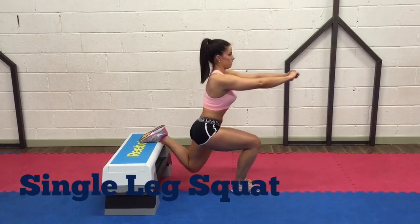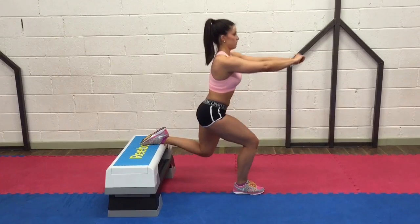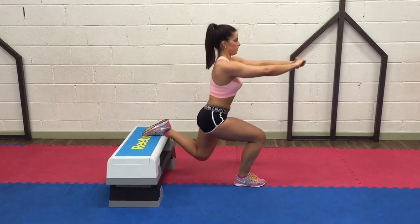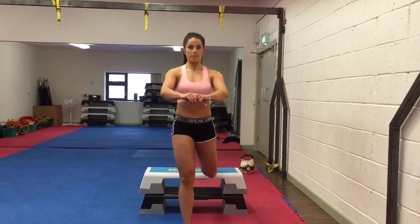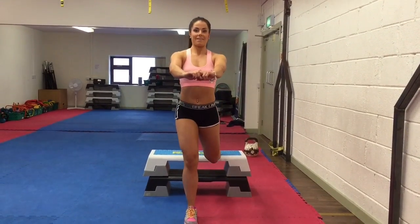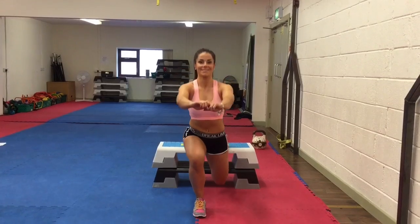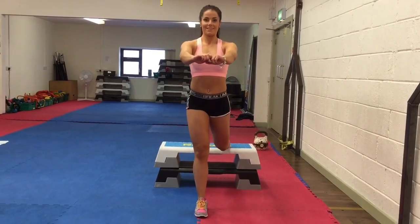Single leg squat works your quads, hamstrings and glutes. In the split stance, lower your hips to the floor and bend the front knee while keeping your chest up. Don't let the front knee slide past your toes. Squeeze your tummy and your bum tight and return to the starting position pushing off the front leg. When you're at home, use a chair or the stairs to elevate your foot.